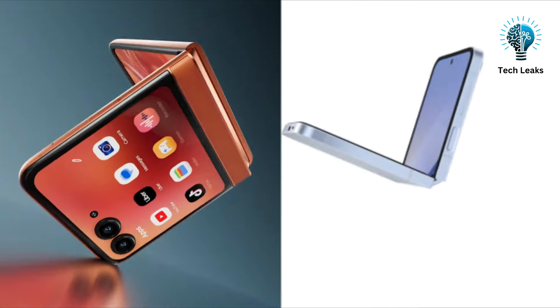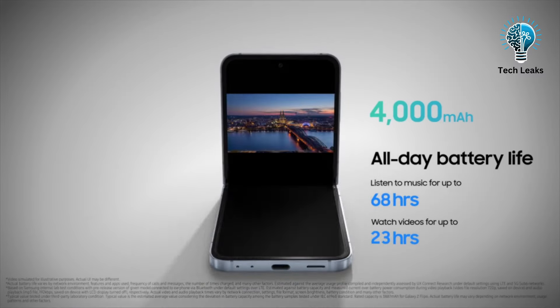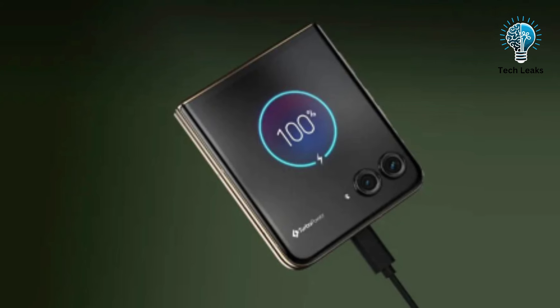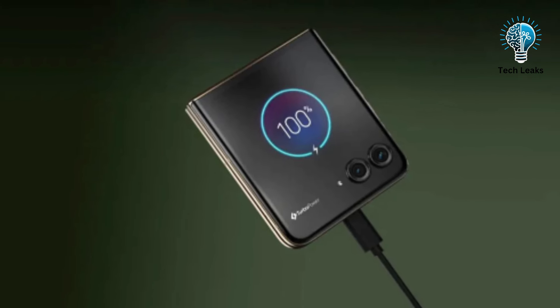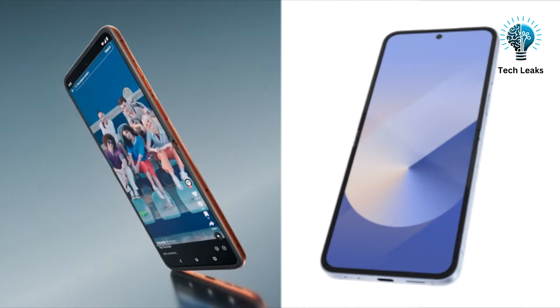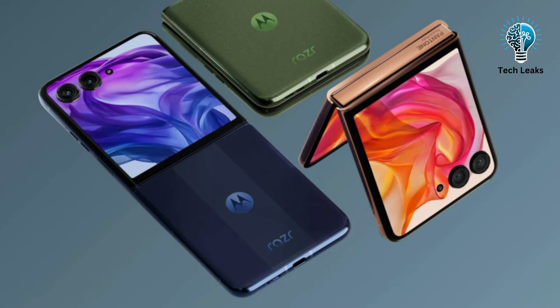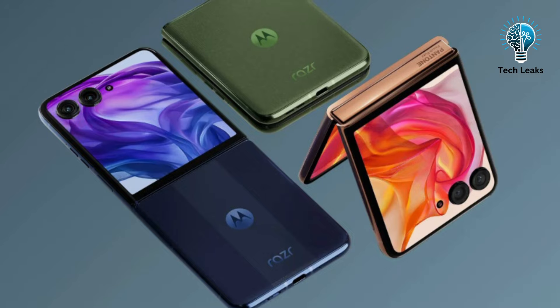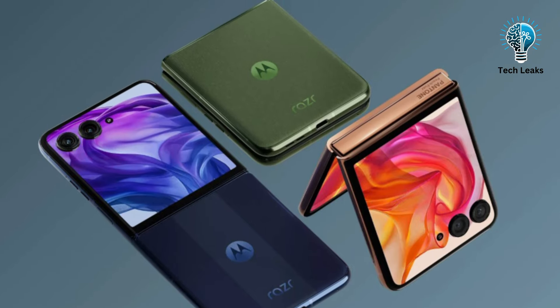Both the Galaxy Z Flip 6 and the Razr 50 Ultra have a 4000 mAh battery. However, the Razr 50 Ultra supports faster 45W wired charging compared to the Z Flip 6's 25W, while both devices support 15W wireless charging. Given the flagship chip in the Z Flip 6, it may consume more power, potentially giving the Razr 50 Ultra a slight edge in battery longevity, though this will vary based on individual usage patterns.